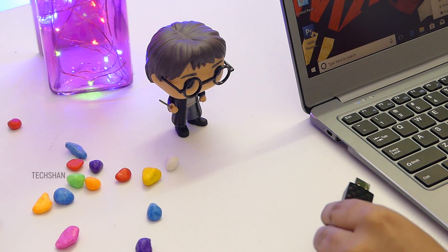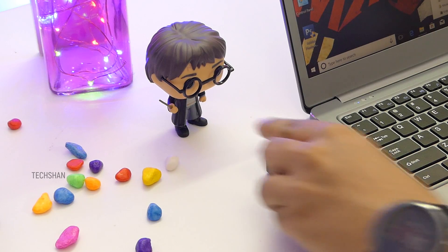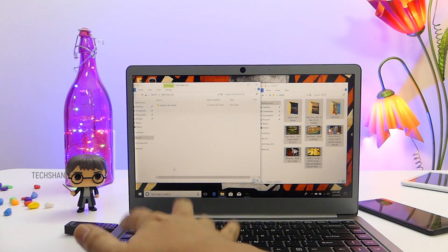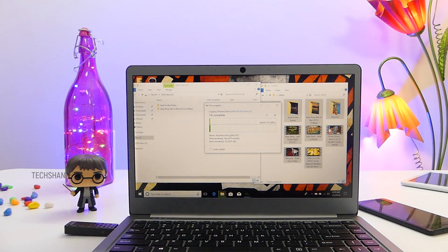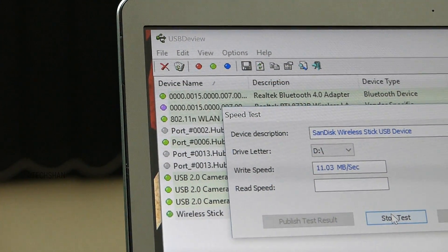Coming to its use: like any normal USB flash drive, you can connect it to your PC or laptop and it just functions as a regular pen drive to store and retrieve data. Sweet! Read and write speeds as follows.